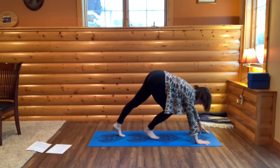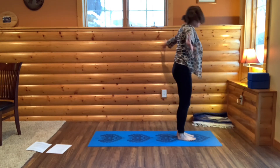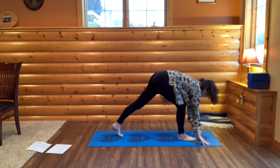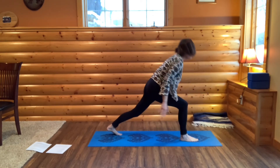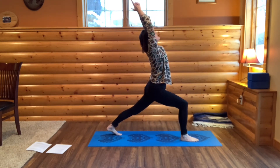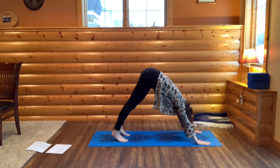Walk your feet up to your hands to come to halfway lift. Hinge and forward fold. Press into the ground to rise up. Right away we're going to forward fold again, tenting your fingers. Step your left foot back — going into high lunge on this side. Press up into your right foot. Hands at your heart. Now bring your arms out in front of you, palms together. Arch back. Bring your hands to your heart. Frame your right foot. Step your right foot back into downward dog.